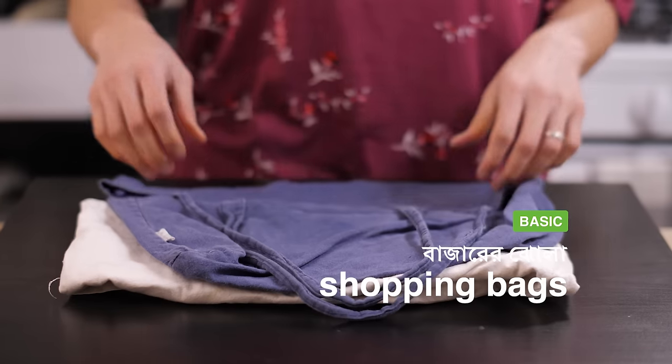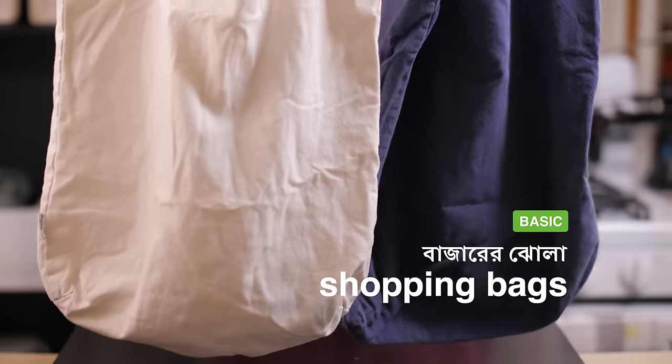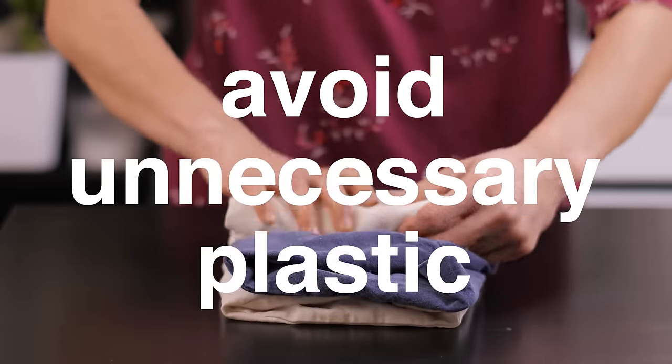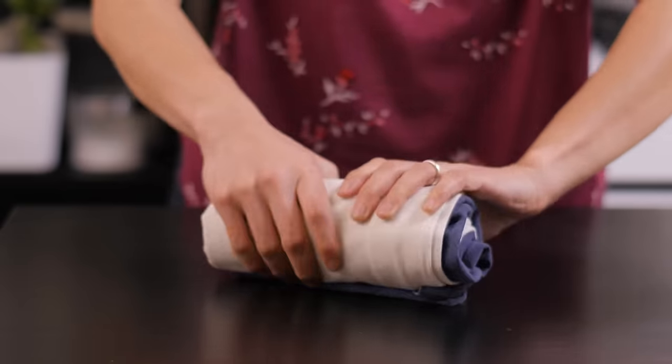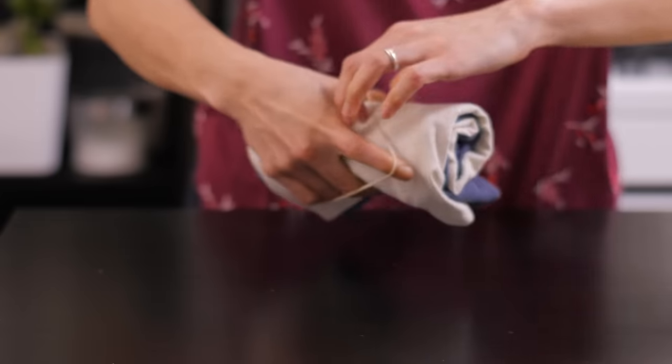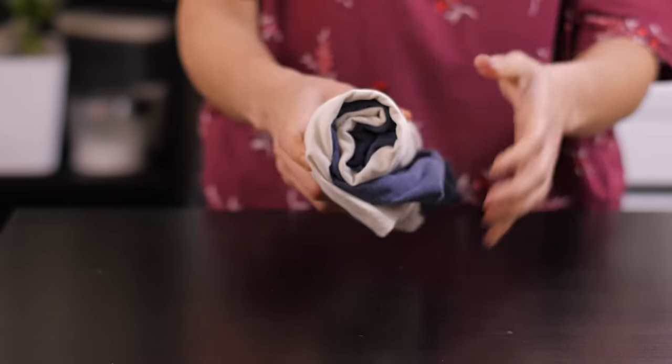You definitely need a set of bajar air bags. Please don't go to the market empty handed — take these with you to avoid accumulating unnecessary plastic. We like cloth ones as these can be washed easily. Also, keep a bajar air bag in your side bag or backpack in case you need to buy something on your way home.